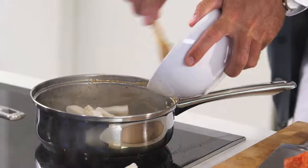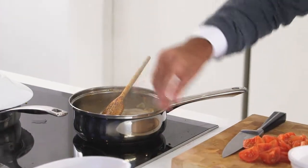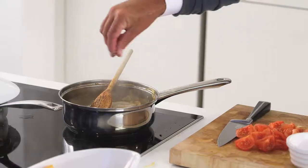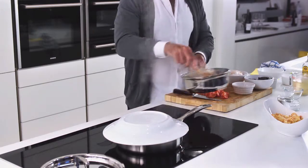Add the squid to the pan. Pepper and salt, and then some paprika. And if you overcook squid it goes like rubber bands, so don't cook it as much as you think you might.